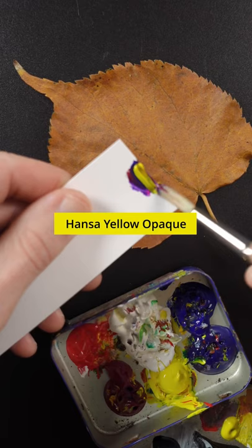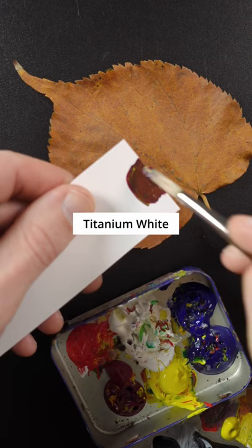Some more magenta. Yellow has to go lighter. It needs much more yellow.